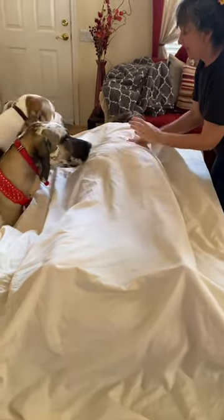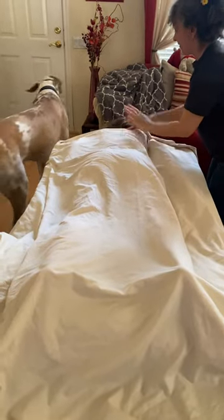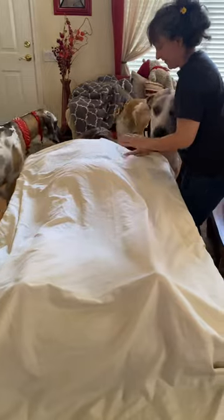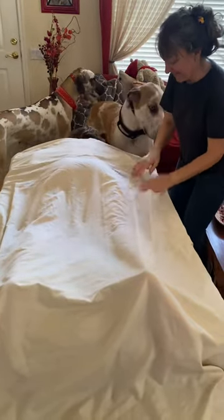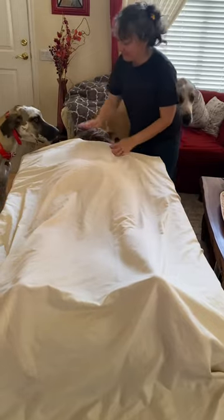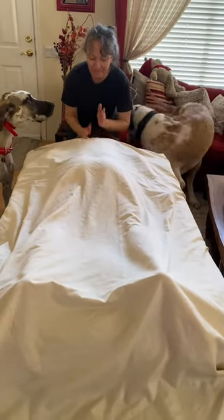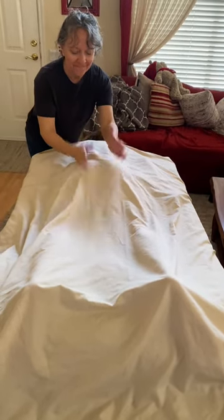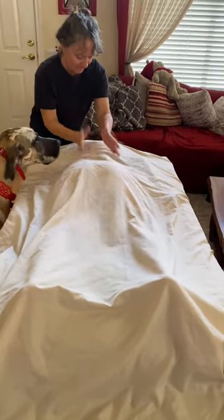Gentle on the lower back. Be super gentle where the kidney area is. You can be firmer on the thoracic cage. Go down the arms, gentle on the elbow area, all the way down to the palms of the hands, and then you're going to go down the spine, each side of the spine,